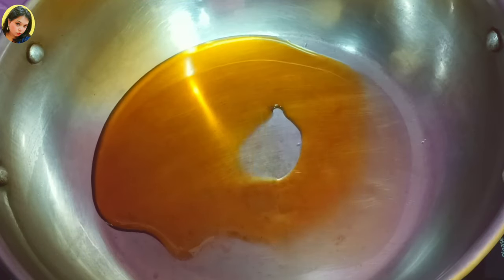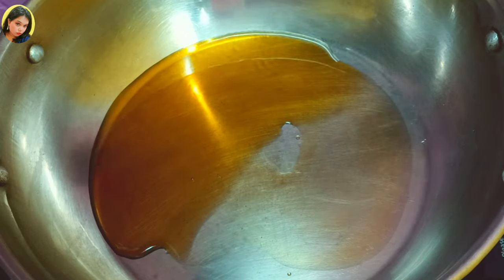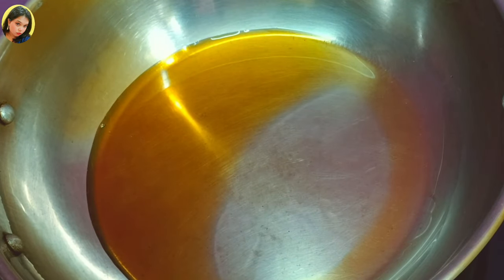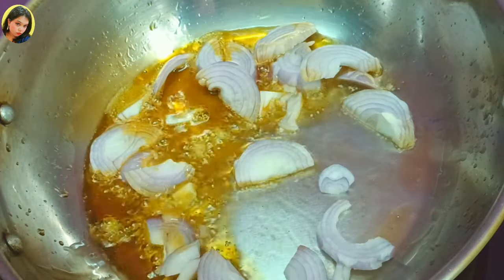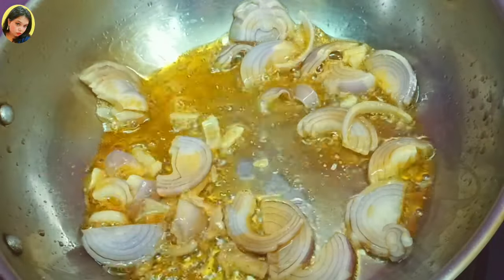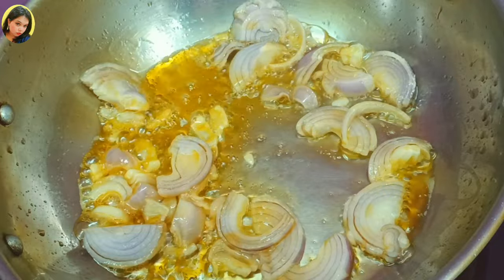Now I'm heating the wok. After that, add the mustard oil and let it heat up. Now it's ready. First I will add sliced onions — the oil is hot enough — and just stir fry for two minutes.